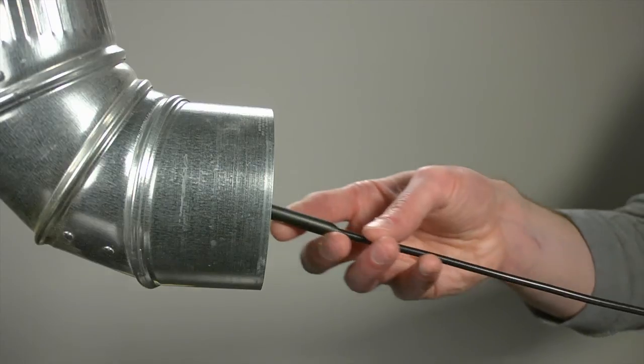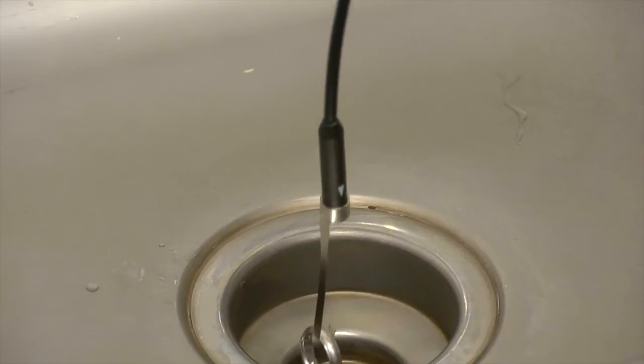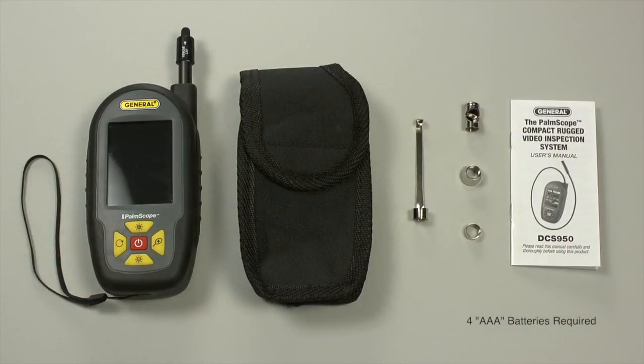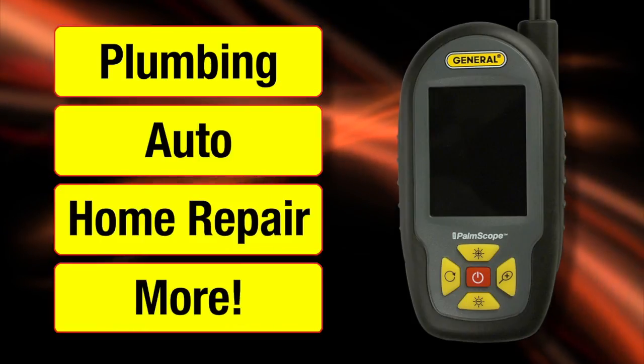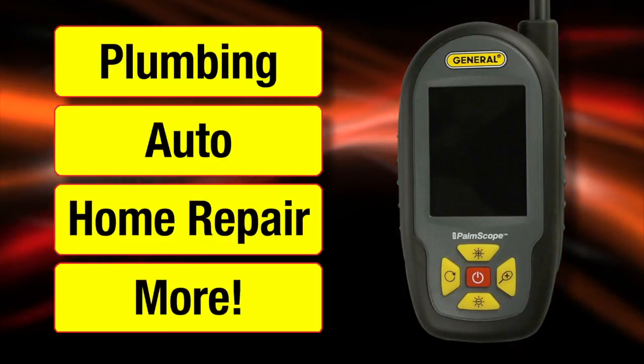Useful accessories — pickup hook, 45-degree mirror, magnetic pickup, and lens cap — are included. Look around corners, retrieve small metal objects, or retrieve a lost ring from a drain. The scope weighs only nine ounces and comes with a nylon belt clip, carry pouch, user's manual, and one-year limited warranty. Requires four triple-A batteries. For plumbing, auto, home repair, and more — the Palm Scope DCS 950 from General Tools and Instruments.